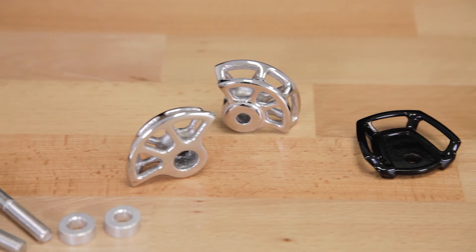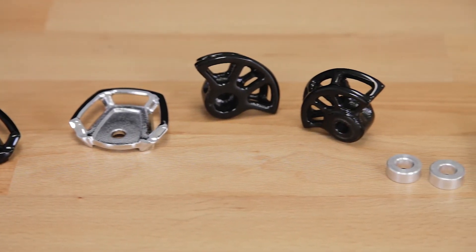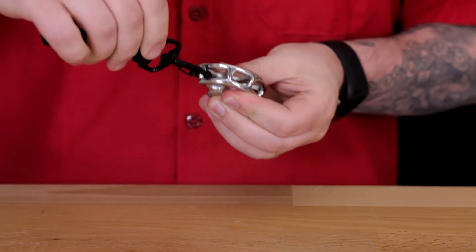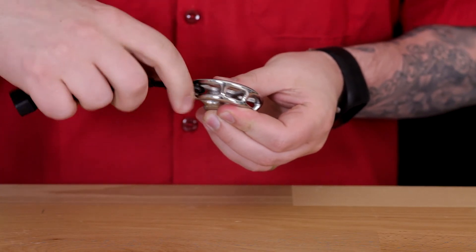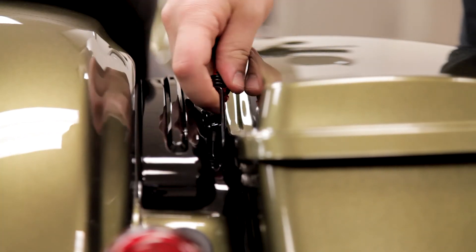Both are constructed from durable polished steel to withstand heavy luggage loads. The slim, minimalistic design is purely utilitarian, offering a variety of convenient attachment points when needed while staying virtually unnoticed when not in use. They also accommodate a variety of different strap closures to work with your current setup.